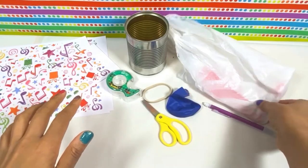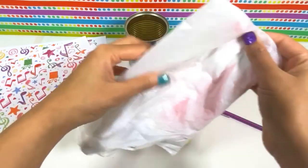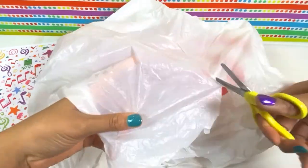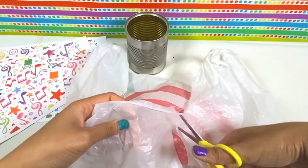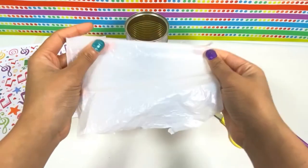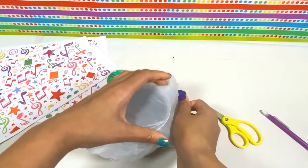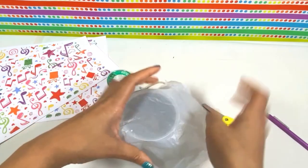If you're making your drum with a plastic shopping bag, the first thing you want to do is cut out a large piece from your shopping bag. Next, take your piece from your shopping bag and stretch it over your can very tightly. You want it to be very, very tight, not loose. If it's too loose, it'll fall in and you won't be able to play it.